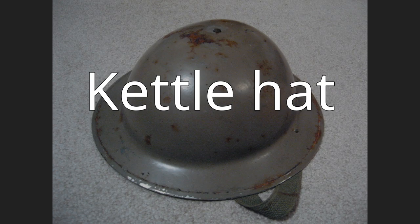The kettle hat was common all over medieval Europe. It was called Eisenhut in German and Chapel de Fur in French. Both names mean iron hat in English.